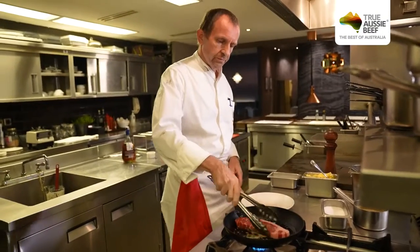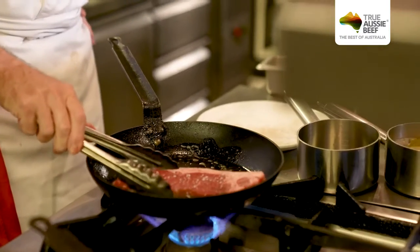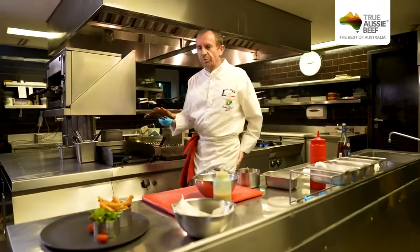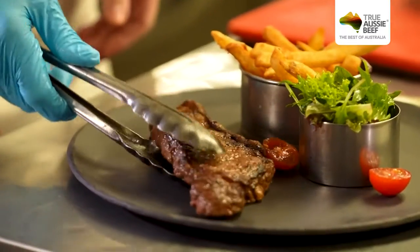So we put in our steak — our nice and juicy steak right in the front.